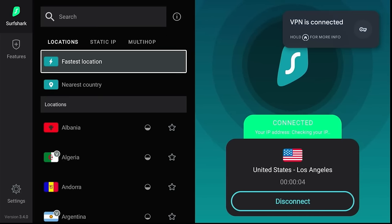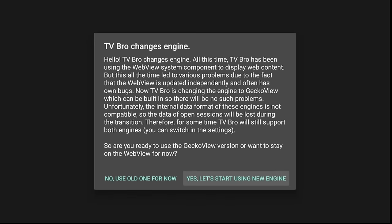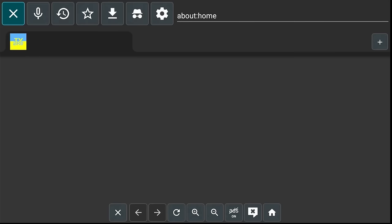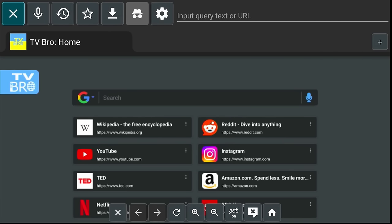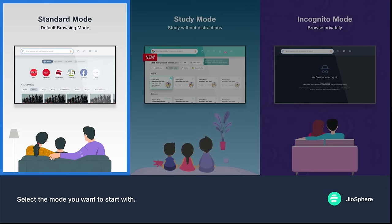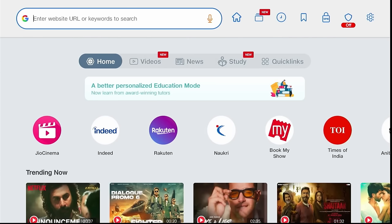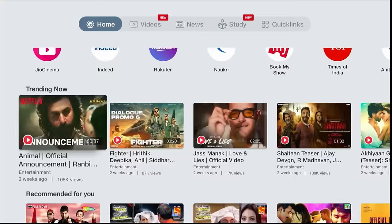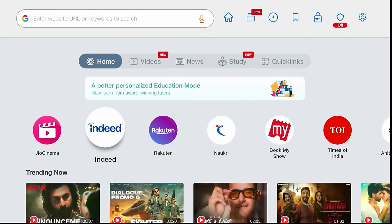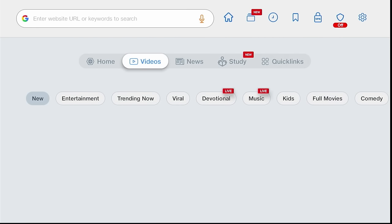Now let's take a look at the other apps we installed. First, TV Bro browser — this is a no-nonsense, no-bloatware browser that works very well. Then let's jump into Joy Sphere. This is a very good TV-friendly browser. I started the load up with standard mode; you can use other modes too, but since you already have Surfshark VPN, there's no need for incognito mode. It has a lot more functions and recommendations than TV Bro. Once you get a chance to play with these, choose which browser works best for you and uninstall the other one if you like.